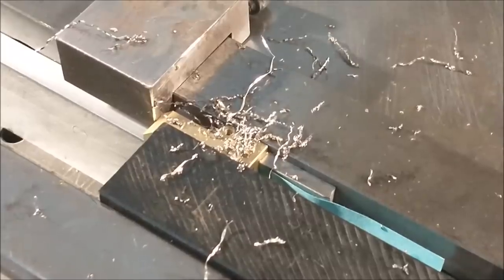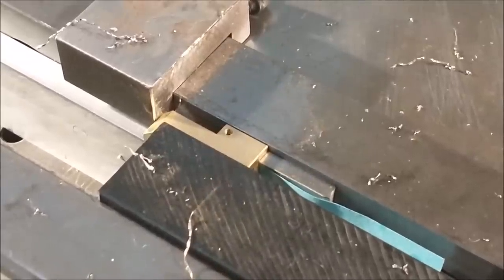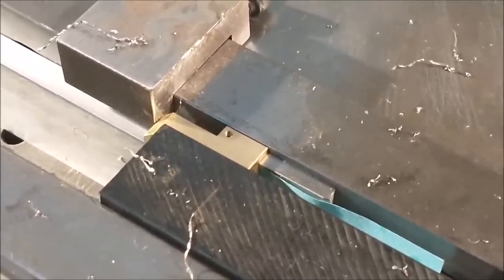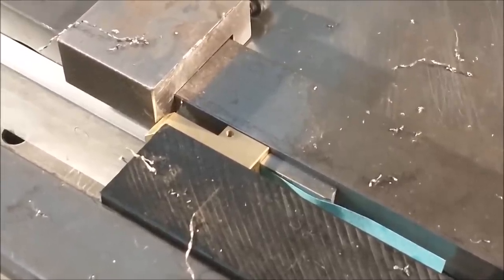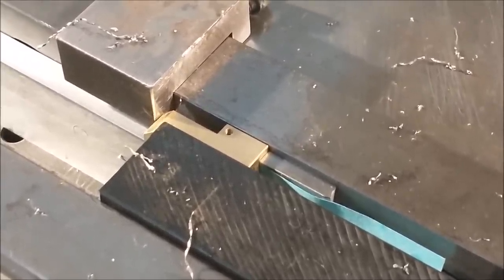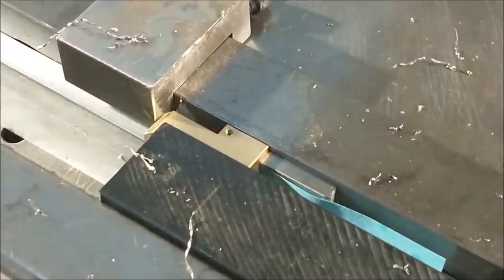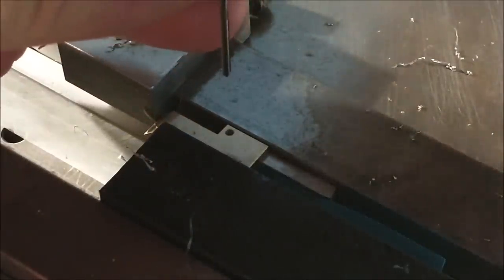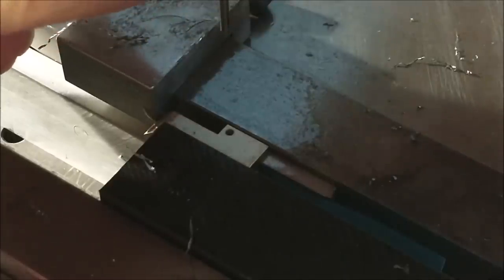As you drill this part you can feel the resistance because of the difference in materials — actually the brass is softer so the drill goes faster. You need to stop drilling when the cast iron comes up through the hole — only kidding, of course. I went well into the aluminum to make sure the reamer will go to sufficient depth, and I'm reaming right on size for the pin that's going in there.